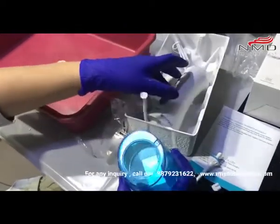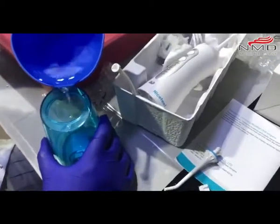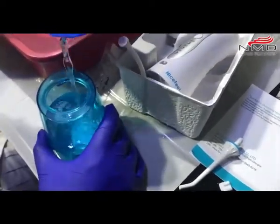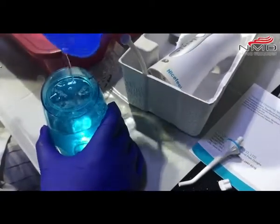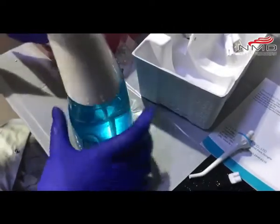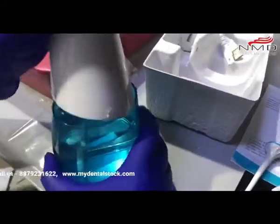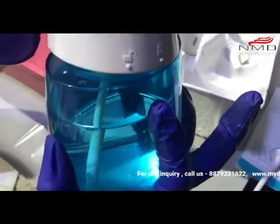Let me pour some water. As I said, it has 220 ml capacity, so you can fill it this much. Actually it's more than 220 — it's about 300 ml.